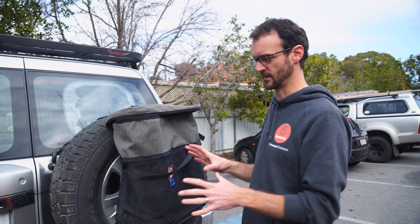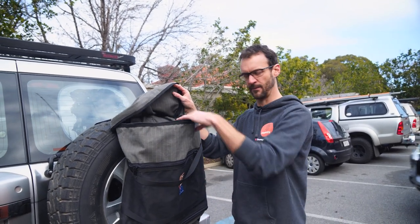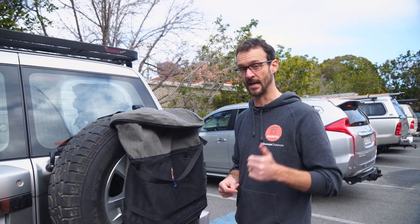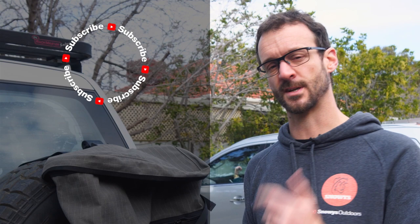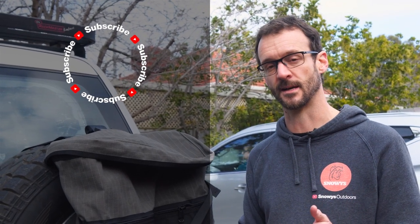Or maybe just ropes, straps, that sort of thing — what you would normally secure stuff onto the roof rack with, you can keep in here. It's a great addition to your four-wheel drive touring setup. You can grab these online at snowys.com.au at our lowest prices every day. Got any questions, let us know down in the comments below. Subscribe to our channel and we'll send you all our latest and greatest information, or check out some other AOS videos.